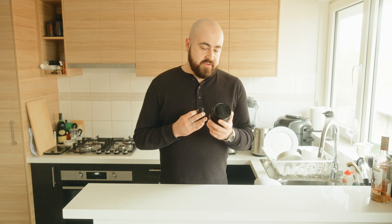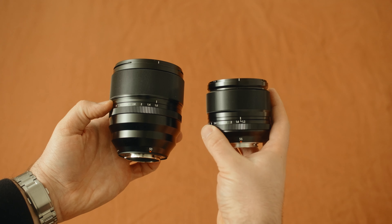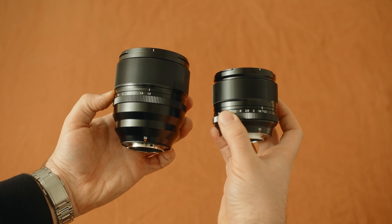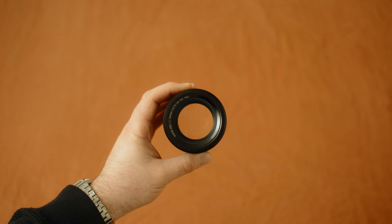But if you want that 1.0 aperture and you know you're going to use it — and you get paid money shooting portraits — then it's worth the extra cost. The other thing that's amazing is the low light autofocus. The 56 1.2 always hunted a lot at night, very difficult in nightclub situations. This lens has really improved on that. It's a shame it doesn't have linear motors like the 90 F2 does — if it did, it would focus even faster — but that's a wish list item for a version two.